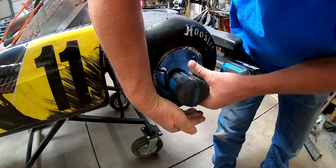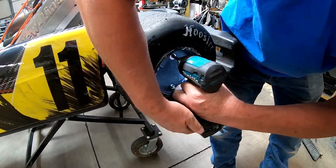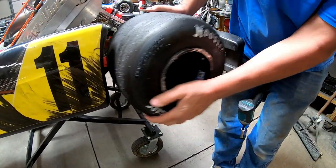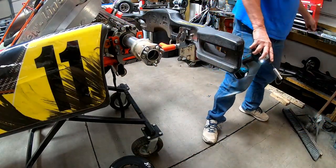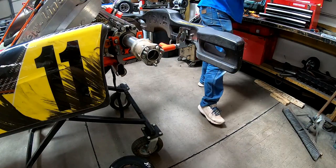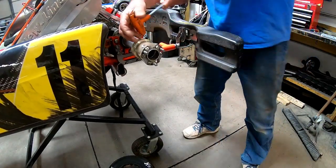First things first — start taking the nuts. Since we're right here, we're going to take this hub apart and take this hub off.